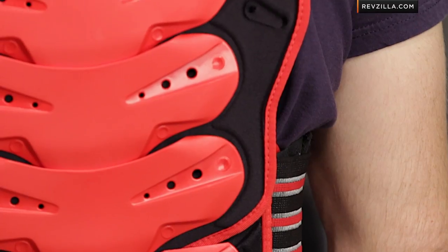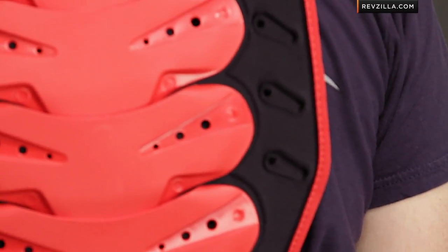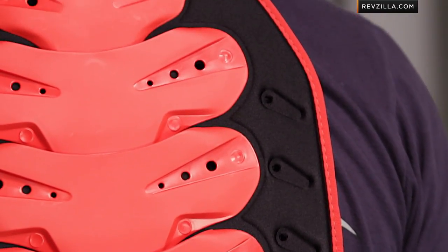Quick note on sizing as I walk through the protection factor here. Brett's about 6'1", 175 lbs — this is going to fit right within his wheelhouse. Technique says one size fits most. Thinking about the adjustability and the height rating, I really think 5'8" to 6'3" is your height range for a spine protector that has this level of adjustability if it is a one size fits all.